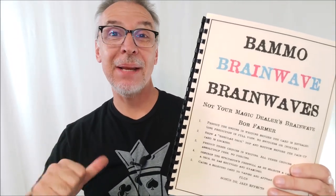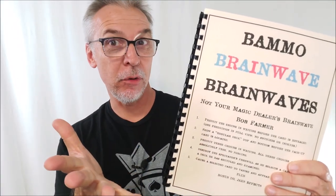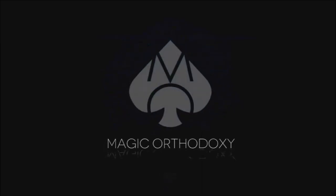Hey everybody, welcome back to Magic Orthodoxy. My name is David and this is a Magic Review. Welcome one and all who enjoy Magic and Magic Reviews. Today we're going to do a deep dive into the Brainwave deck.